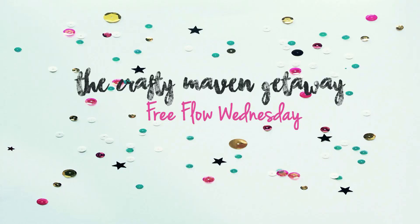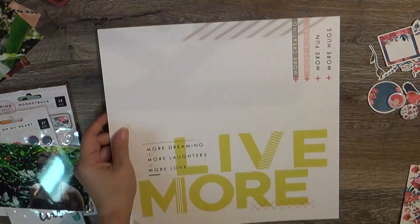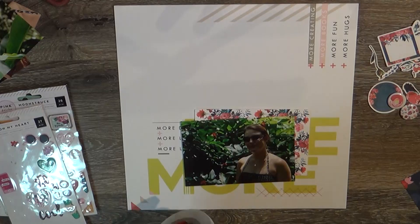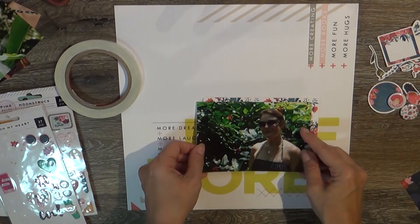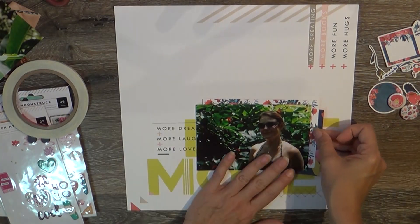Hello, my lovely friends! This is another layout for the Crafty Maven Getaway, and this is Free Flow Wednesday. For me, Free Flow Wednesday means just doing a no-brainer kind of page — something quick, simple, and easy. This background paper was very conducive to that; it basically has the title and some of the background work already done for you, so you can just grab some embellishments and a picture. It's free flow and easy peasy!